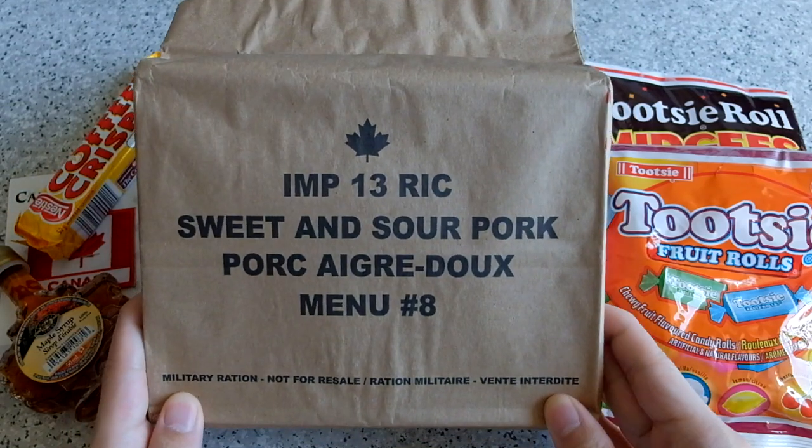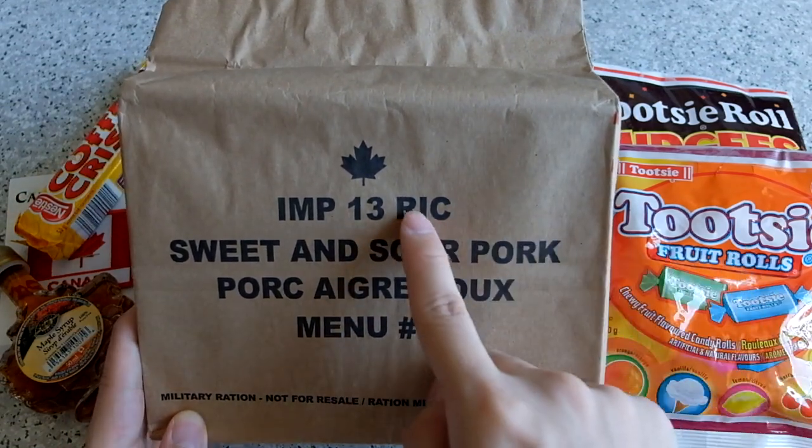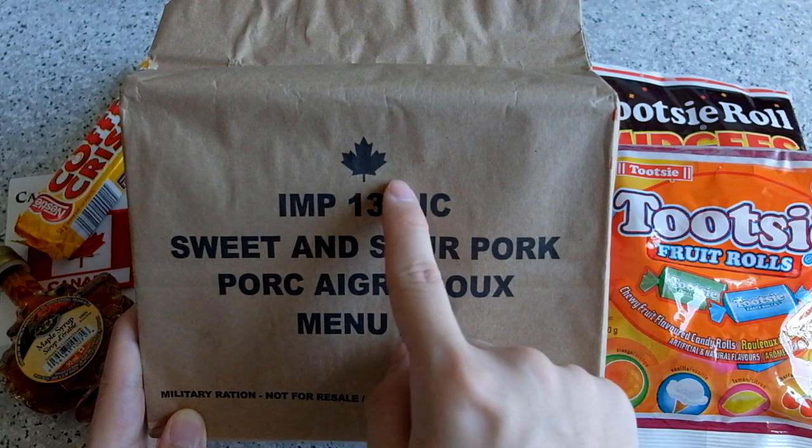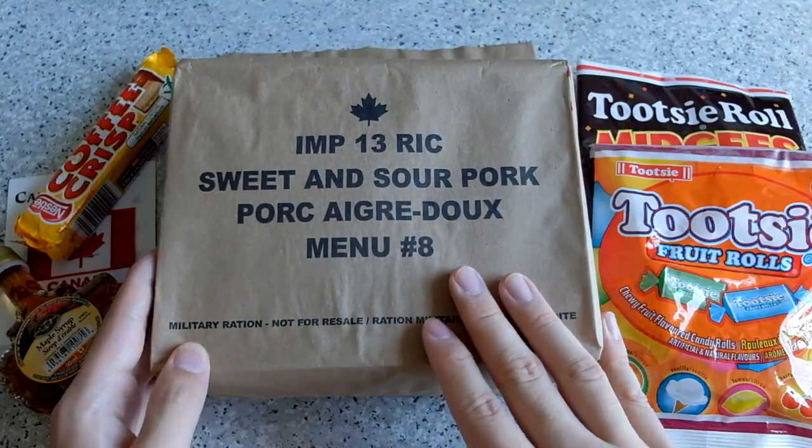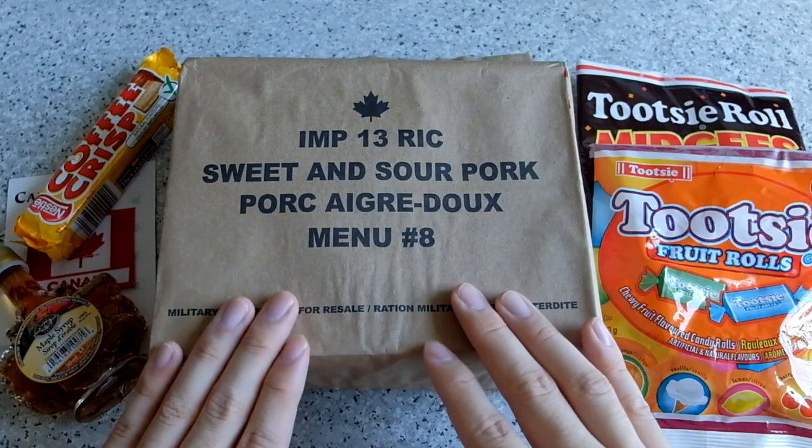Hi guys, this is Noise2Fast. Today we're going to review this Canadian IMP — as you can see the maple, which means us, it came from Canada. Before we say that, thanks to Adam for sending this pack to me.